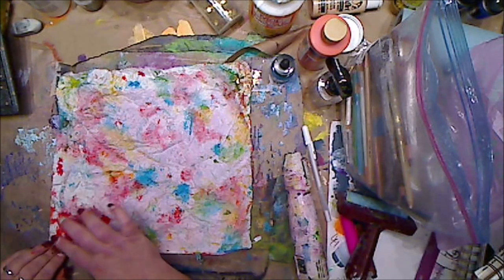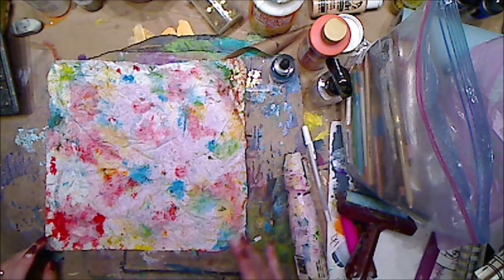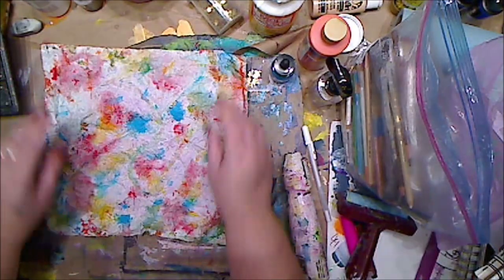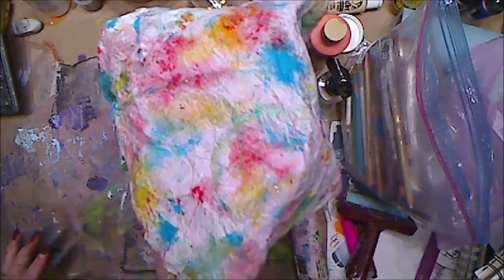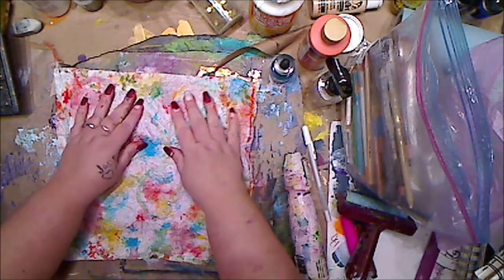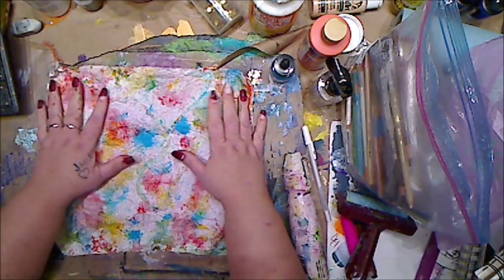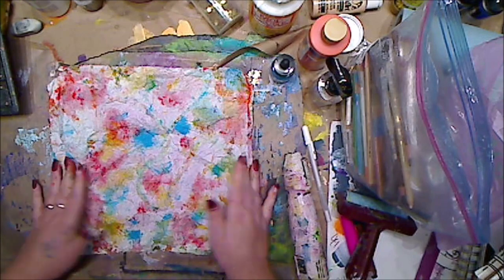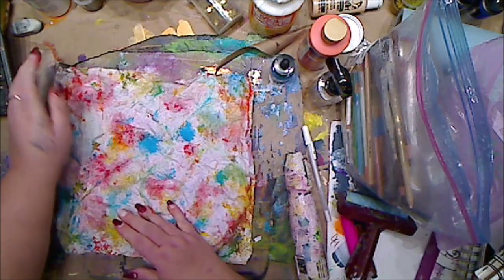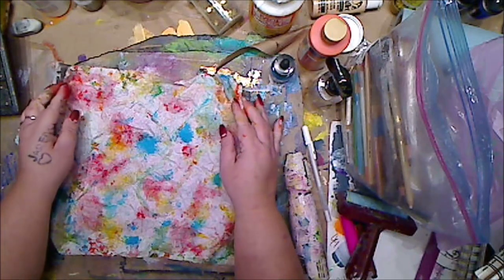The ink could be acrylic ink, spray acrylics, regular acrylic paint — whatever you have. Do you see how it's coming through? I love this. Even some of the glitters are coming through. I just kind of mush it, then open it. I like to do it in smaller sections because it will rip. Then just leave it to dry. Look how that looks — like a tie-dyed shirt! I'm really excited. Yes, you can do this with paper towel too.